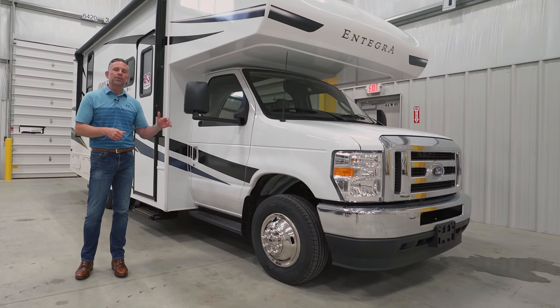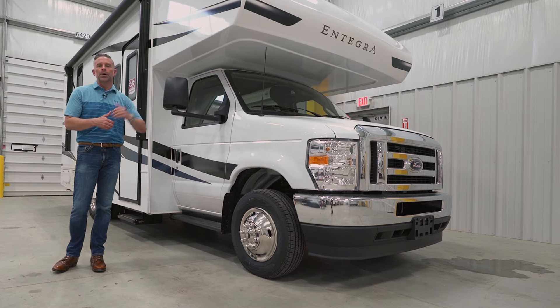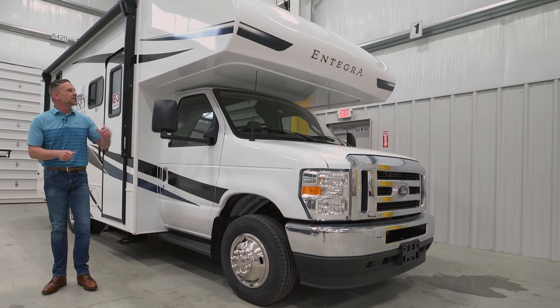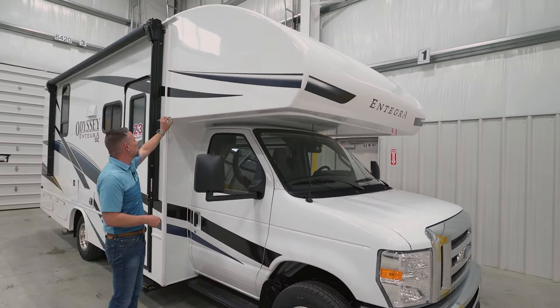Excited to show you today the brand new Integra Coach Odyssey SE. This floor plan is the 22C, in case you're wondering when we get inside and you fall in love with it. The Odyssey SE is our base trim level. We have the Odyssey SE, the Integra Coach Odyssey, and the Integra Coach Esteem.